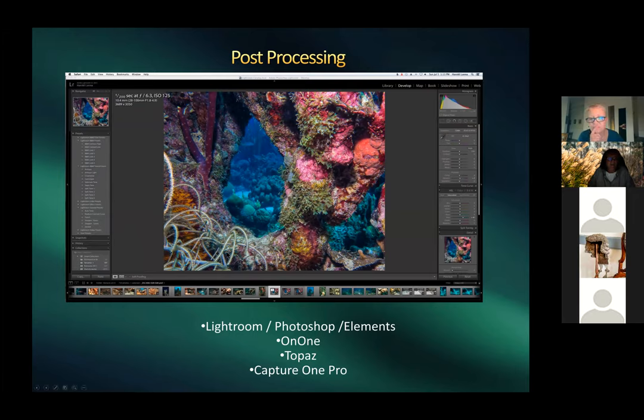For post-processing Harold uses Lightroom and Photoshop, plus some Topaz programs; others use Capture One. He shows how strobe flash picks up close subjects beautifully with full color, while background beyond strobe range retains a blue cast at depth — around 60 feet or deeper. Without a strobe or flashlight, colors simply cannot be recovered.